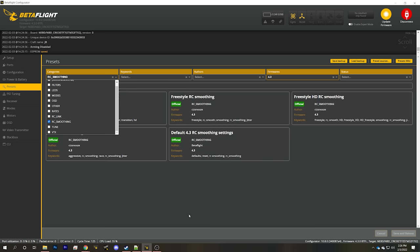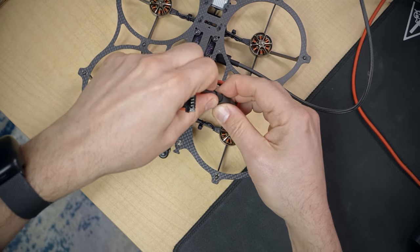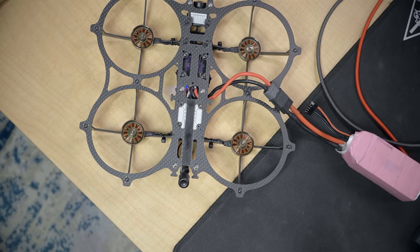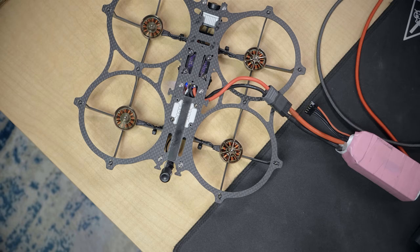I'll also check RC smoothing and choose cinematic RC smoothing since cinematic flying is what we're doing. With that done, it's time to arm the quad. I plug in without the smoke stopper, turn on the controller, wait for the green light, unplug USB, and arm. Everything seems good — beeper working, turtle mode working. We're looking good.